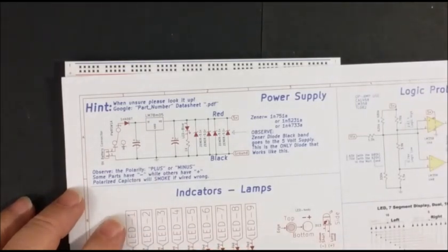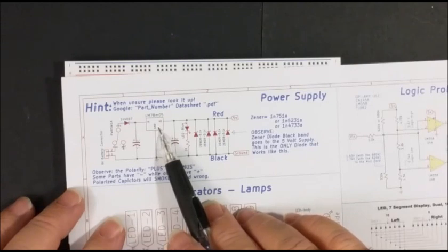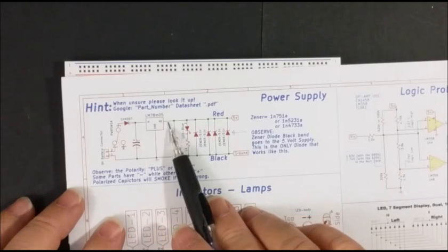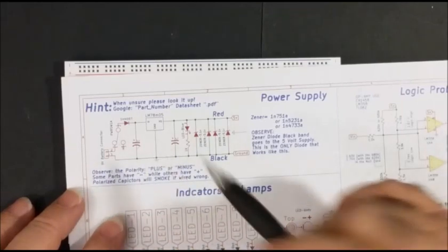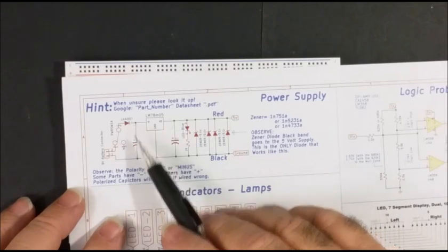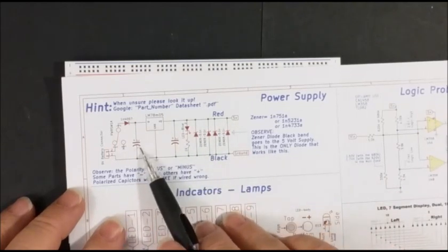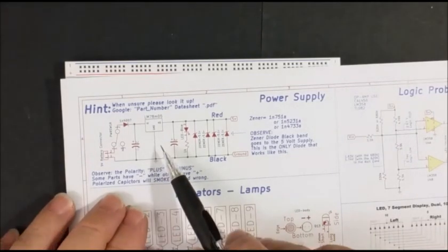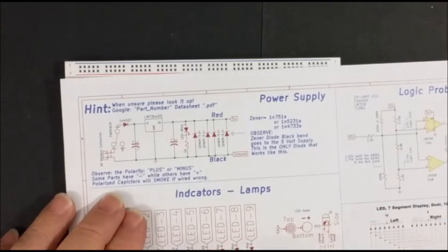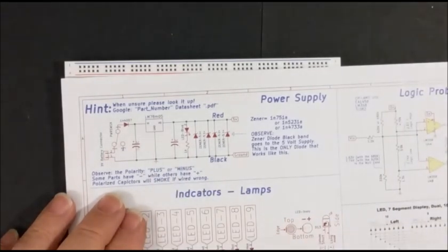We're going to be using the 0.1 microfarad capacitor, marked as 104. This here is a 5-volt regulator, so you're going to have 9 volts coming in and 5 volts coming out. It needs to know what it's attached to, so we have ground as a reference. This dot on the schematic means it's connected. All of this stuff right here is connected on the bottom and these are all connected together. This capacitor acts like a little miniature battery — when there's a rising power draw, it will supply that. It also prevents the device from oscillating, which means it will ring and make noise. That's why you have a capacitor on the input and a capacitor on the output.